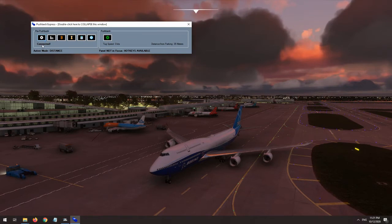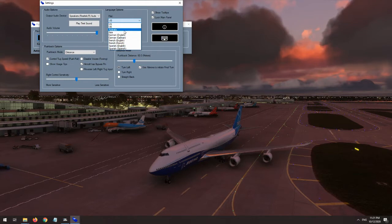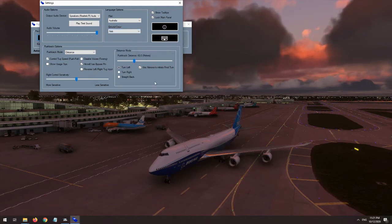One of the other great features of Pushback Express is the numerous different voice packs that you can use. FS2 Crew has even gotten innovative enough to allow separate dialect selection for the flight crew and the ground crew. So for example, for a British Airways flight in Barcelona, you could select a UK air crew and a Spanish ground crew. The included languages currently are US, UK, Australia, Asia, German, French, and Spanish. For German, French, and Spanish, you can opt to have English with the local accent or even speaking the local language.